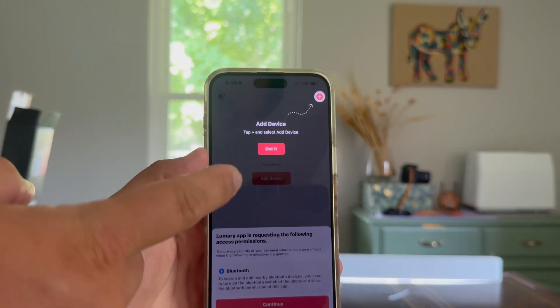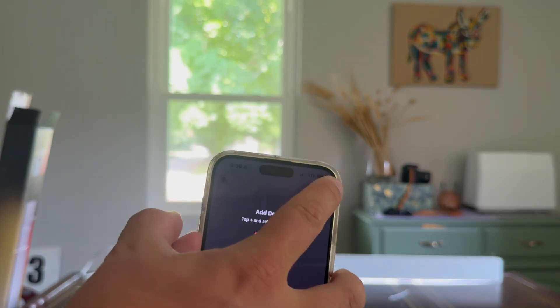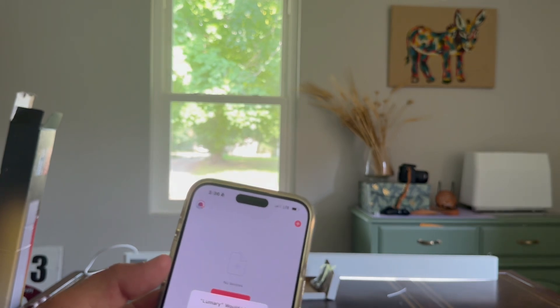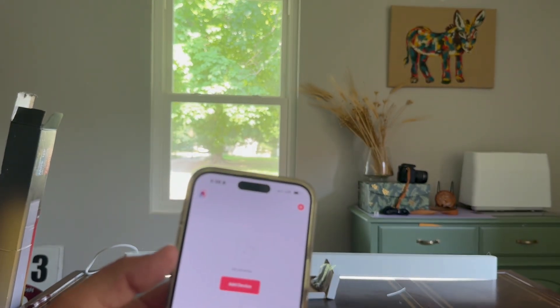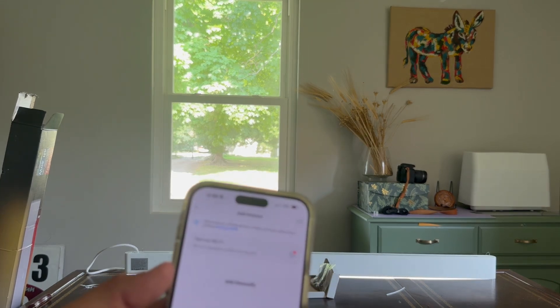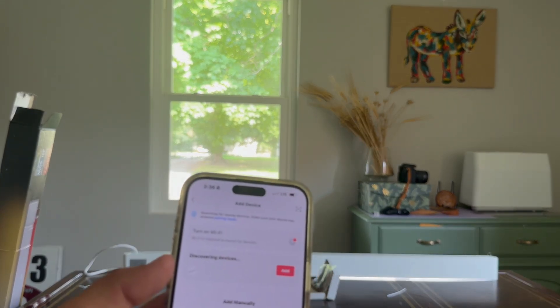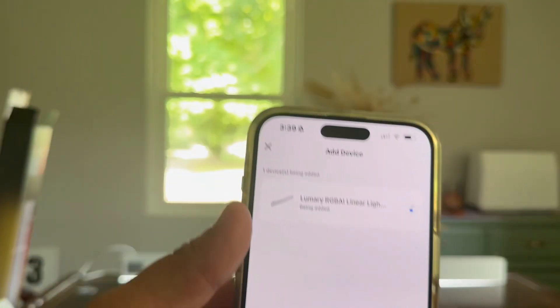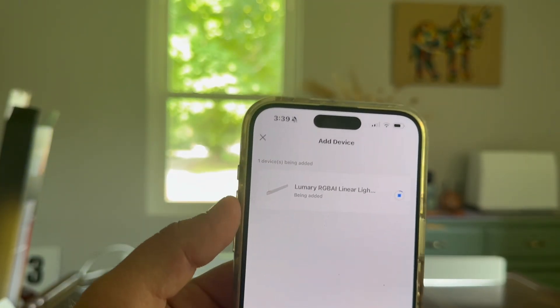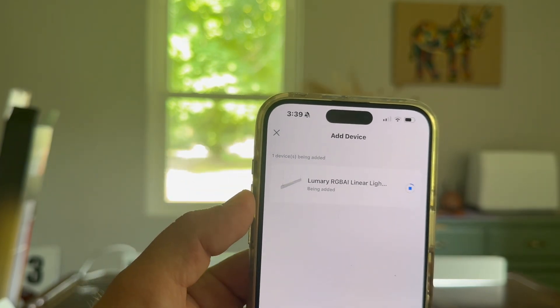As soon as you log in, it's going to pop up to this, and we're going to add a device. We're okay with saving our password and using Bluetooth. We're going to add device. I've connected my Wi-Fi. Now you've got to wait a minute for it to officially connect, and then we should have full control.